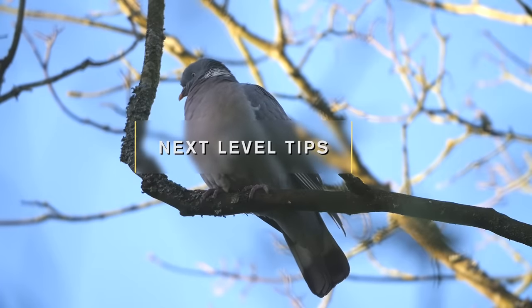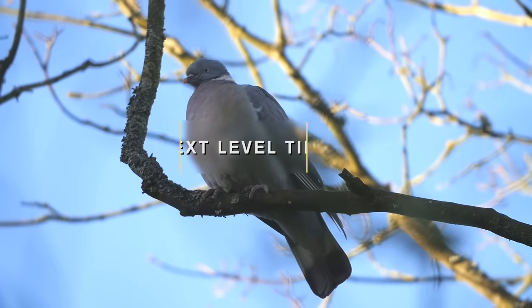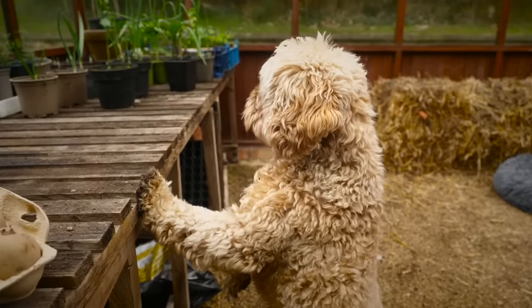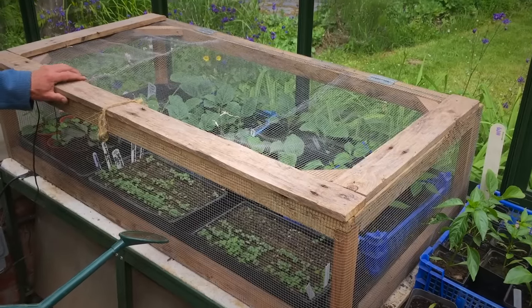Experienced gardeners hedge their bets. So much depends on so many variables — is the start of the season unusually cold or warm? Will your first seedlings be snaffled by birds or slugs? It's worth making a few sowings a few weeks apart, and it's really worth making early sowings because if they fail you can always try again. Put in place pest prevention measures as well.